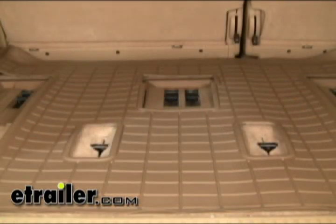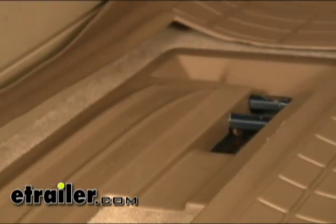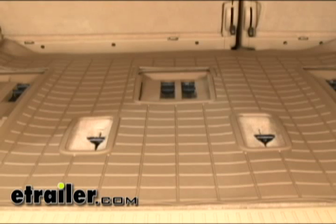A few notes about the WeatherTech floor liner. First off, it's designed and engineered in the USA. These are custom molded to the vehicle itself using the company's exclusive rubberized rosin. It actually covers the entire floor of your vehicle to keep dust and mud from getting into your carpeting.